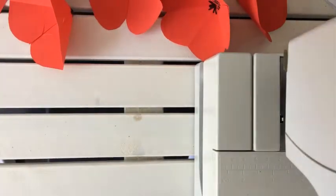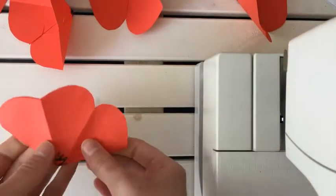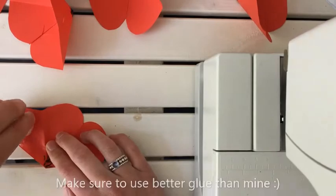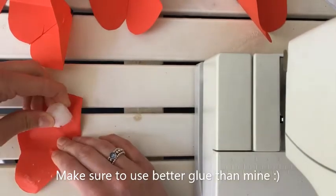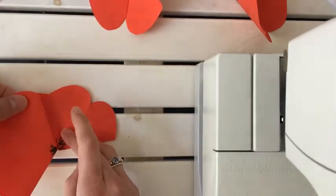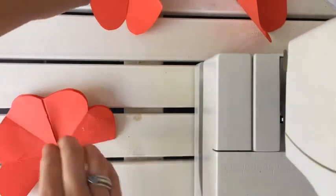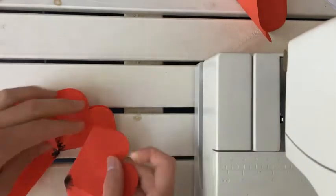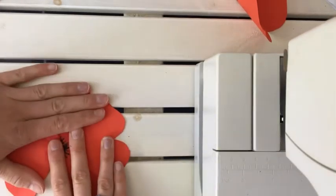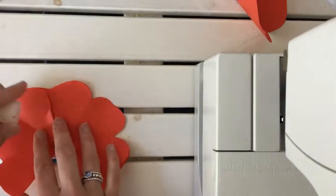You have a flower like this — it's folded over — and then you will put glue on two sides. You're gonna take another flower and do it again for a new layer.